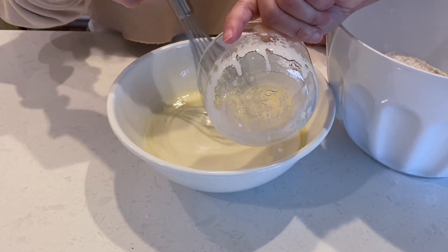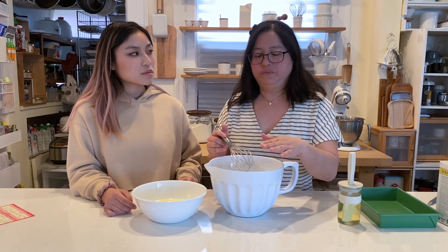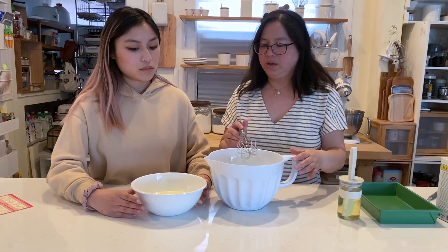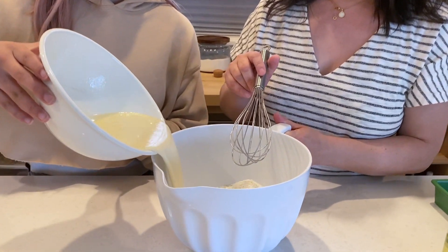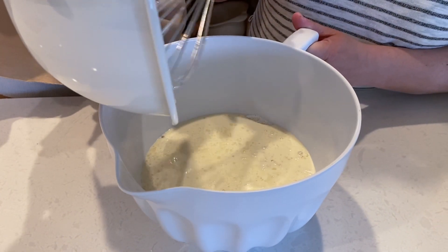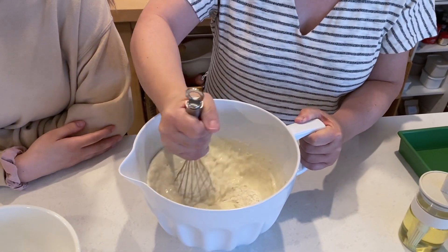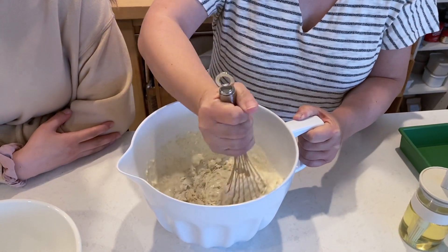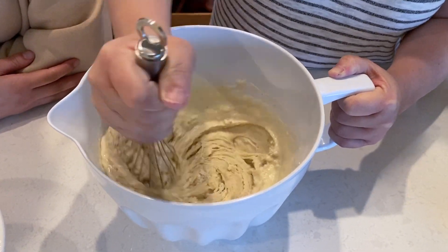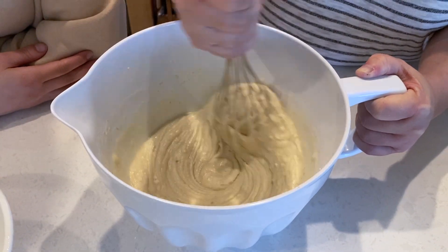So now we're adding the butter. Now that we've got our dry ingredients mixed together and our wet ingredients mixed together, can you pour the wet ingredients into the dry? It is a pretty wet batter.